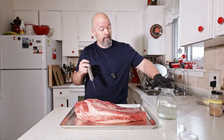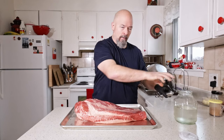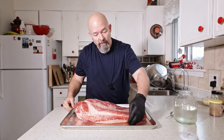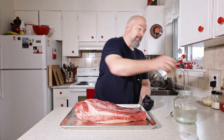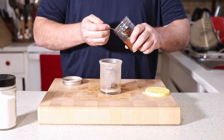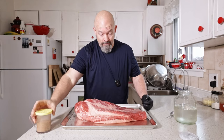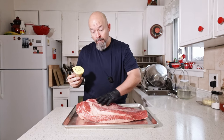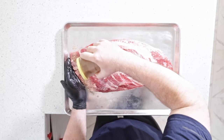We're done. You can see there is some liquid here — that's always going to happen when you're injecting. The rest of the brine I'm not going to keep because raw meat went into it, so I'll dump that. I'm going to get rid of some of this excess liquid and then we're still going to use the rub — my salt, garlic, pepper, and ancho chili mix. I don't need to add anything extra because there's quite a bit of liquid still on the outside, and that's going to help hold everything.